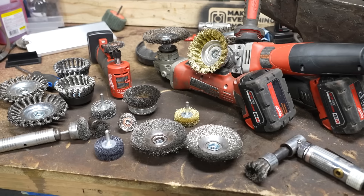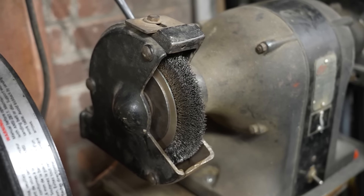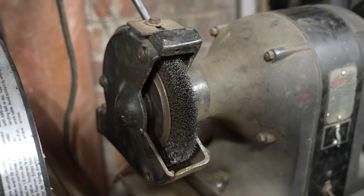Alright, so over here on the bench I've got an assortment of different types of wire wheels. Now most people are familiar with a wire wheel on a bench grinder, and that's sort of the first way that I used one and the first application for cleaning material that I ever experienced.